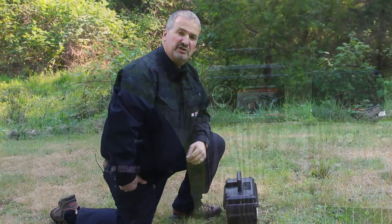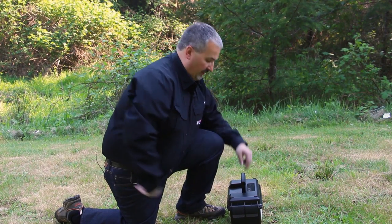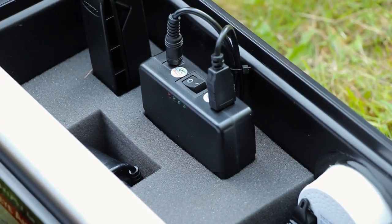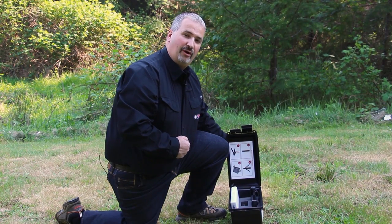Let's get to shooting. The first step is we're going to go ahead and set the camera about eight to ten feet away from our target. We're going to go ahead and open up the AmmoCam and turn on the power switch. It'll take about 30 seconds to one minute for the camera to power up.